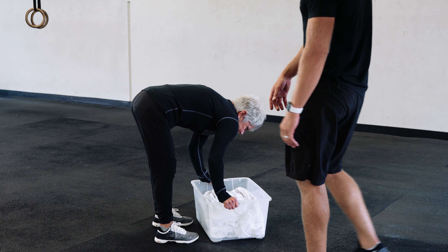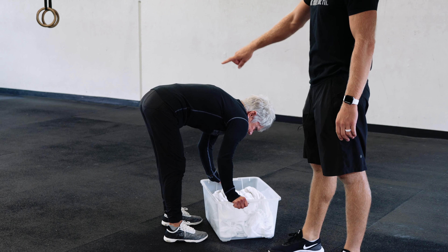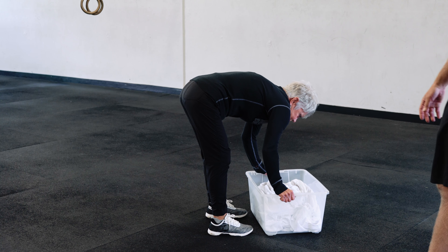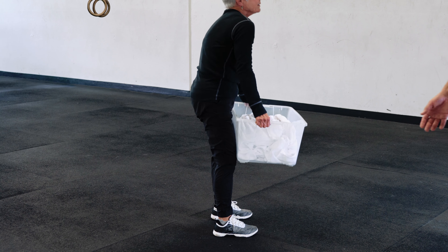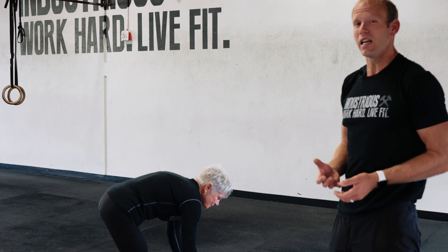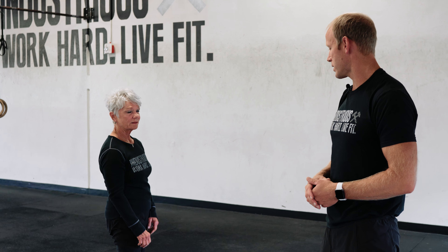Notice how her legs are straight and she's just sort of leaned over — her back is really rounded. This is bad. You don't want to pick up heavy stuff like this because you're just not set in a position where the muscles are actually going to carry any of the load, and that's a dangerous thing.